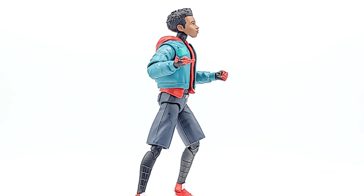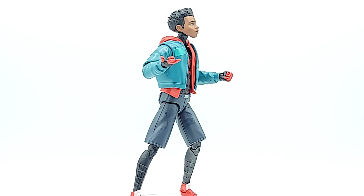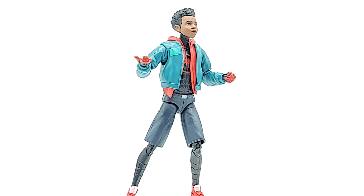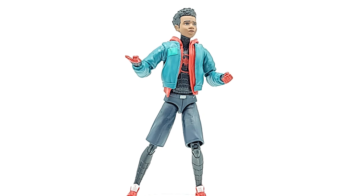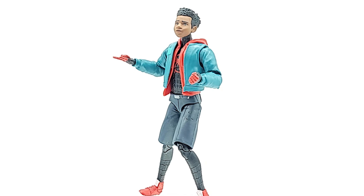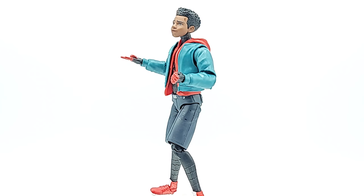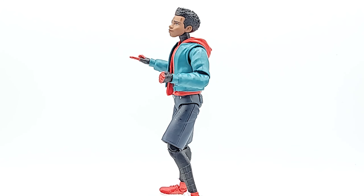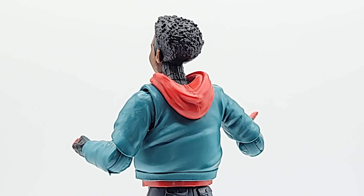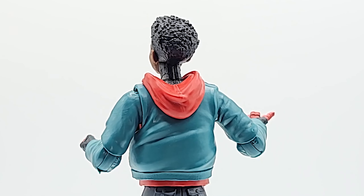I'm digging him, he looks good — movie accurate. Now the face, I'm not sure what it is. It does look like him, but something seems a bit off and I can't put my finger on it. There's nothing to complain about, he looks movie accurate, there's just something missing. I will say they nailed the hair though — not too often you get a character with an afro, that's hot.